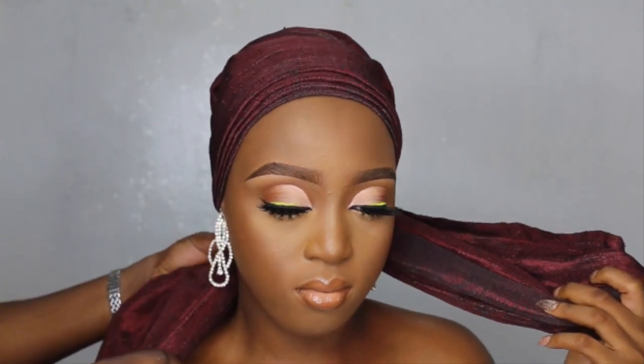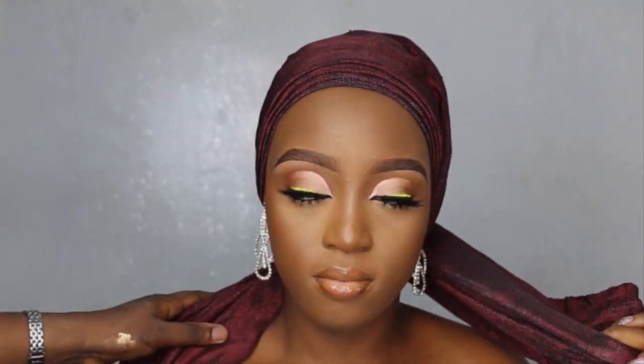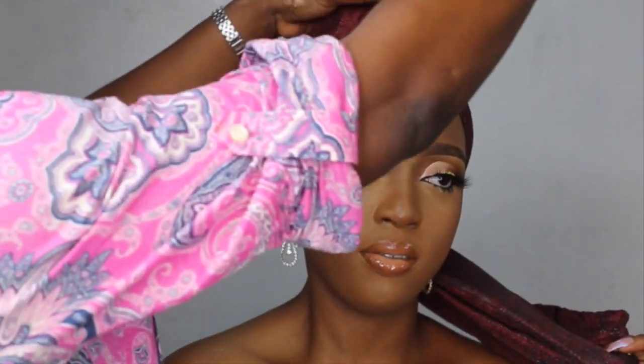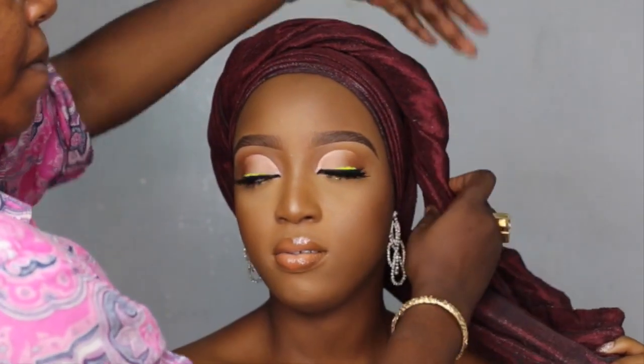Now I must say that when you are going to tie the unconventional gele, it's very, very advisable that you have a box of pins somewhere around you, because most of the styles I'm going to show you are going to need pins. So what I'm going to do now is take this flap here and twist it — or roll it, whichever word is comfortable for you — and roll it all the way to the end, and bring it round the head like so.